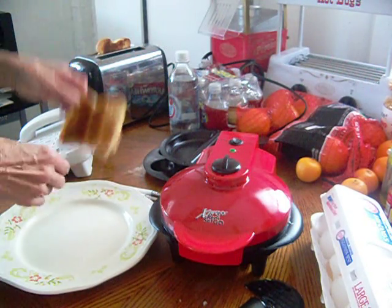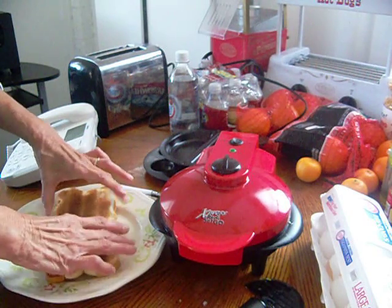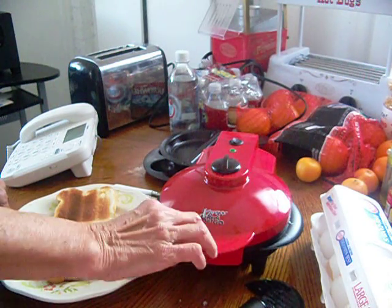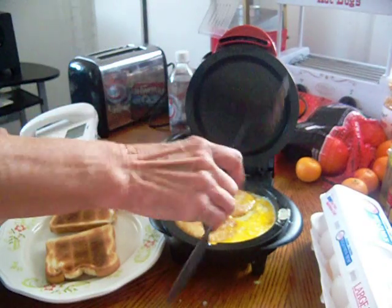We'll have some toast here, and this is called hash brown with egg. And there's your egg there.